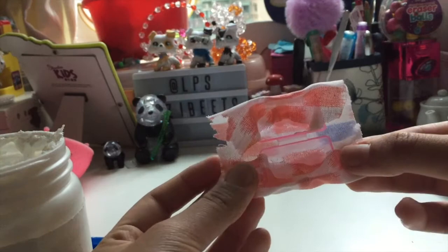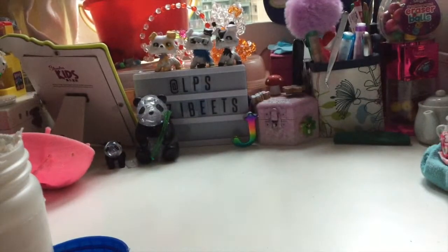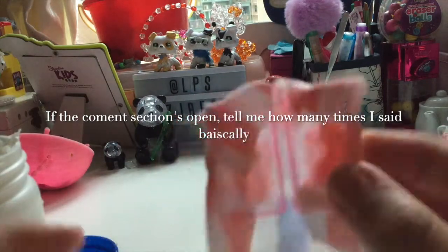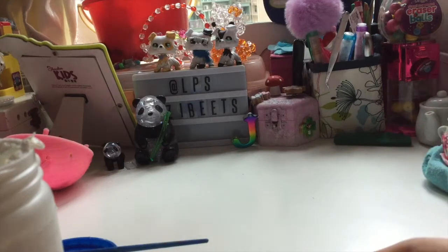It looks like that. Now you just want to fold these excess edges where my thumbs are and put them inside. I'll show you what it looks like when I put the glue in. It's folded over now. I'm just gonna do the other side. If you enjoy this and want more crafts, please subscribe, like, and comment down below!